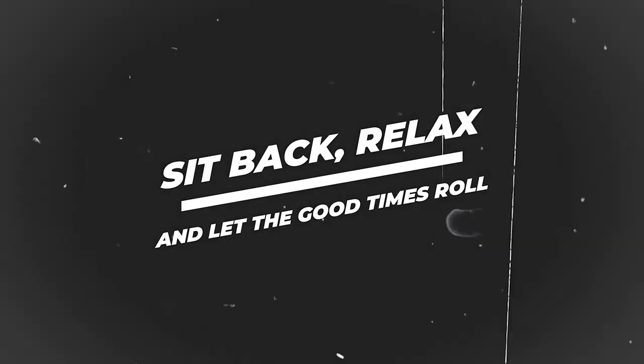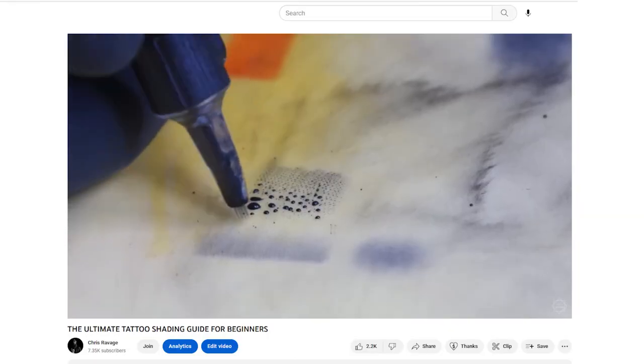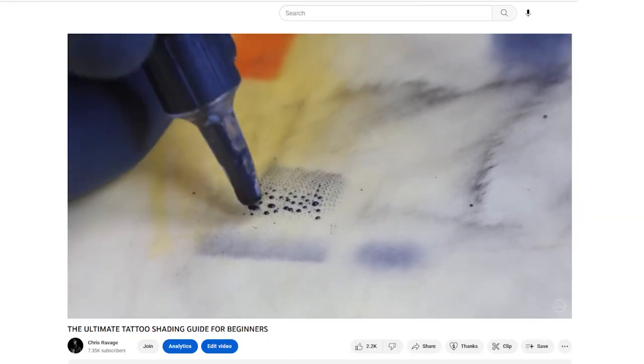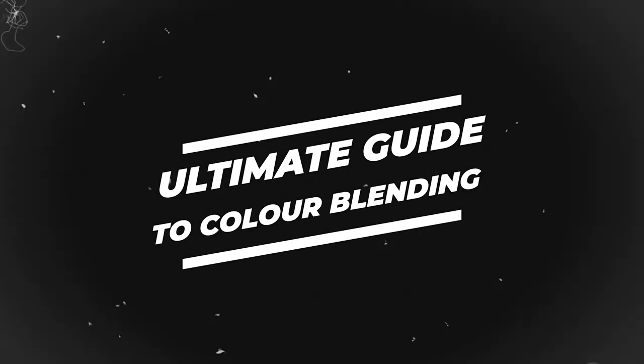In this video you are going to be learning color blending. So sit back, relax and let the good times roll. Let's go.